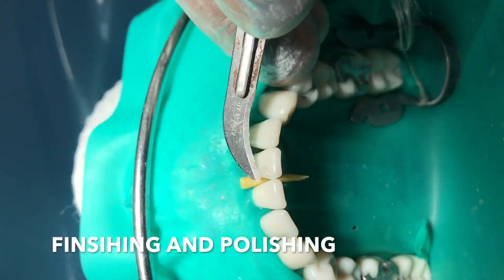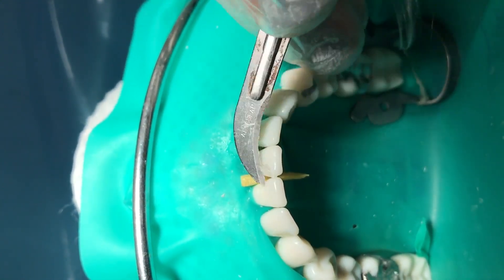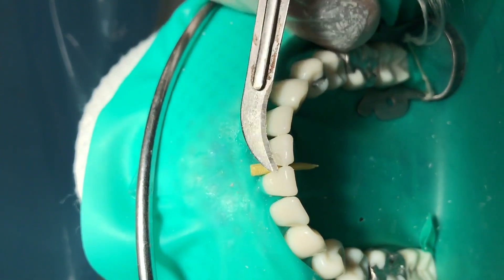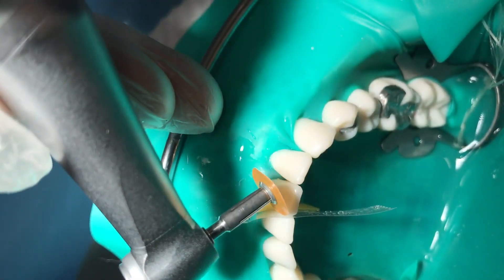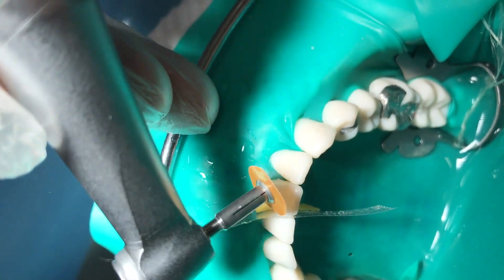After light curing, use blade number 12 to remove the excess. Make sure to direct the blade away from the gingiva. For finishing smooth surfaces, you can also use Soflex discs.